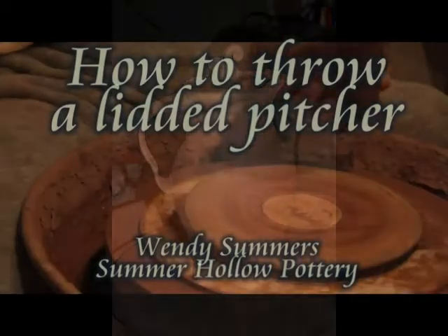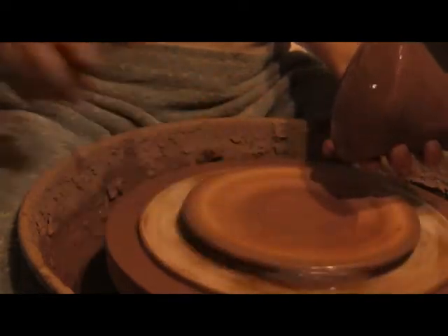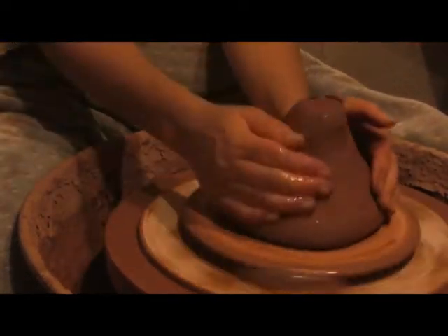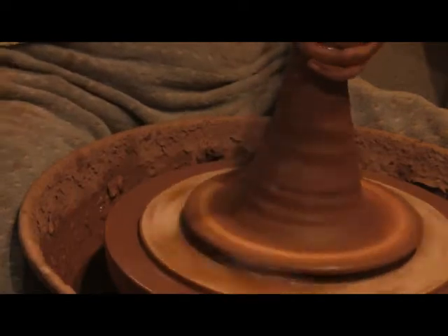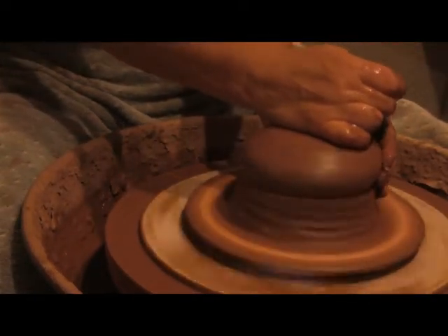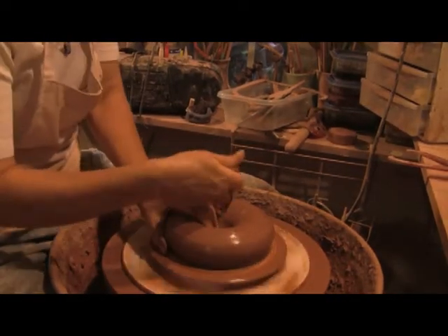Hello everyone. Welcome to How to Throw a Lidded Pitcher by Wendy Summers of Summer Hollow Pottery. Before we begin, I want to make sure that you understand that this video assumes that you already know the basics of pottery throwing. I will not be explaining all of the details such as how to center and how to open. This is mainly for more advanced people who understand at least the basics.